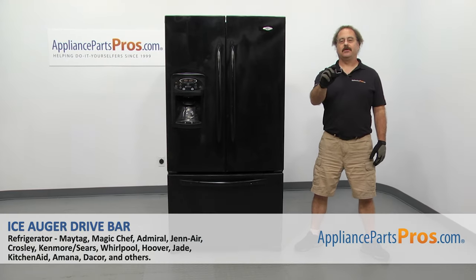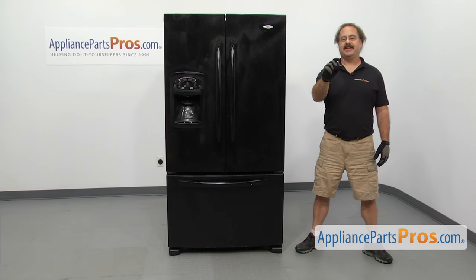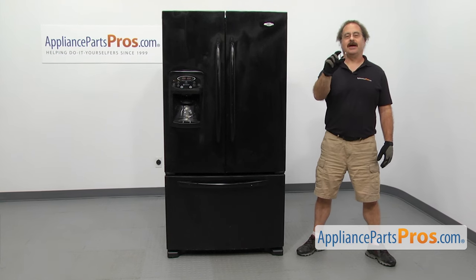In this video, we're going to show you how to change out the Maytag refrigerator ice auger drive bar. It's going to be a very easy repair and it's only going to take a few minutes to show you how to do it. If you already have one of these, great. If not, you can click on the link below or get it at AppliancePartsPros.com.